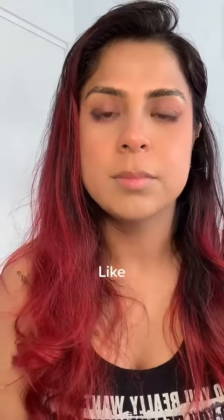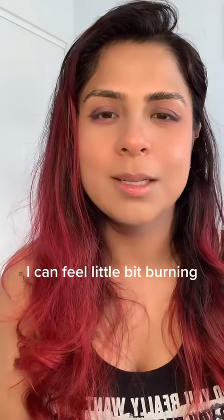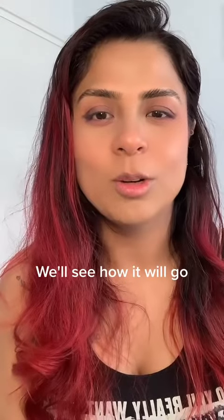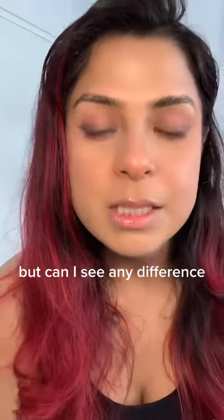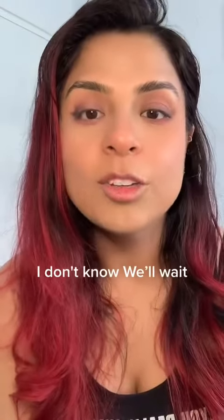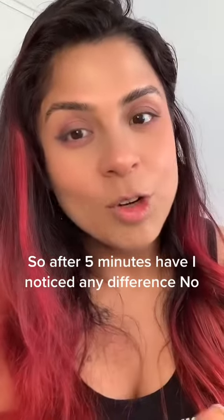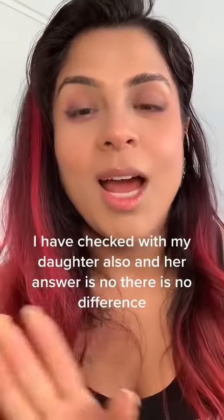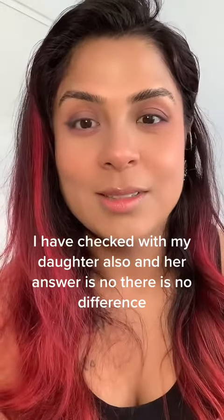I can feel a little bit of burning — we'll see how it goes. There is something inside. Can I see any difference? I don't know, we'll wait. After five minutes — have I noticed any difference? No. I checked with my daughter also and her answer is no, there is no difference. But seriously, it tingles.